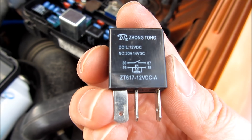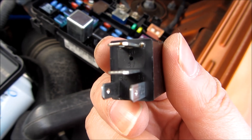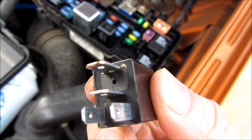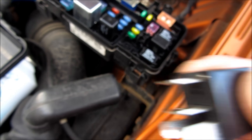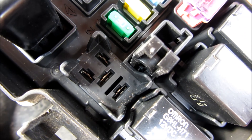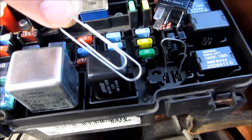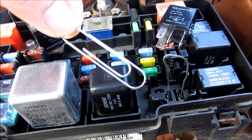My jumper pins are 30 and 87, and for most cars it will be 30 and 87. The inscription usually is on the pins themselves. If I zoom in here, you'll see the 30 and 87 are basically the two horizontal pins on the top of the screen. I'm going to simply put in a paper clip — just unraveling it and putting it in the 30 and 87 pins.